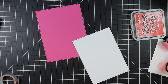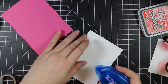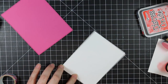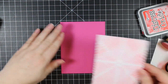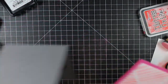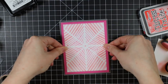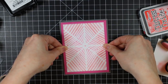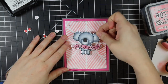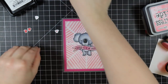I die-cut the sponged stenciled cardstock with one of the MFT A2 Stitched Rectangle Stacks dies, and then die-cut a larger piece of pink cardstock with one of the larger dies and adhered it. The splatter was still getting everywhere so I smeared a little bit, but I'm going to fix that. I backed that piece with Simon Says the Big Mama foam tape roll just to give it that little bit of dimension.